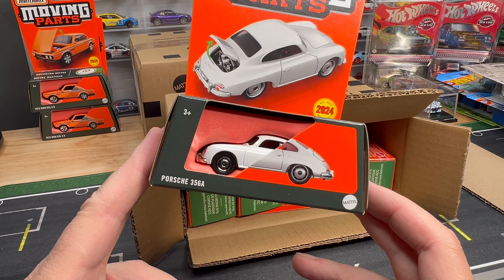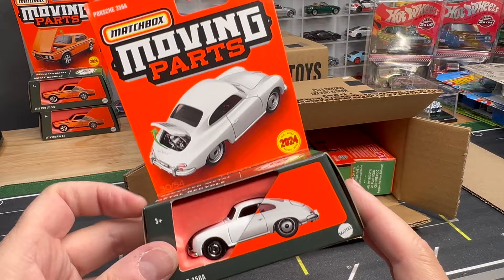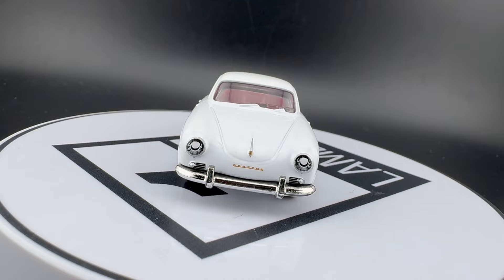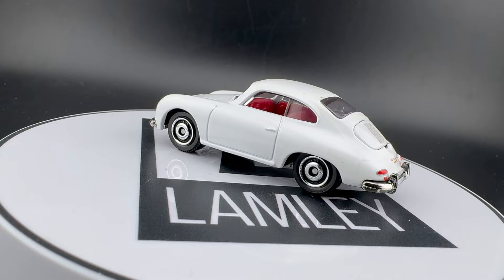This has true model of the year potential, I think. The Porsche 356A — it's not an outlaw, it's just the classic 356. It's beautifully done. I always thought these disc wheels that Matchbox did were kind of built for this era. I still would love to see them do a first-generation 911 with these wheels as well. It's just perfect — I've always envisioned these wheels on a casting exactly like this.